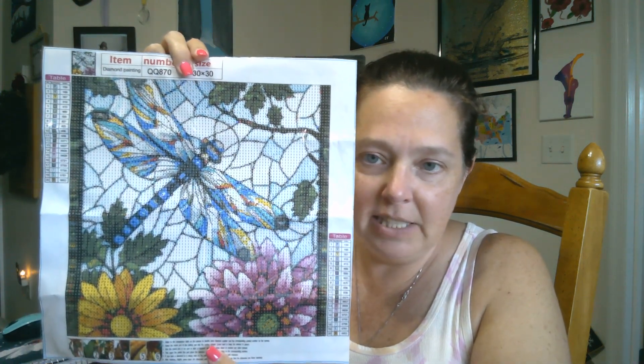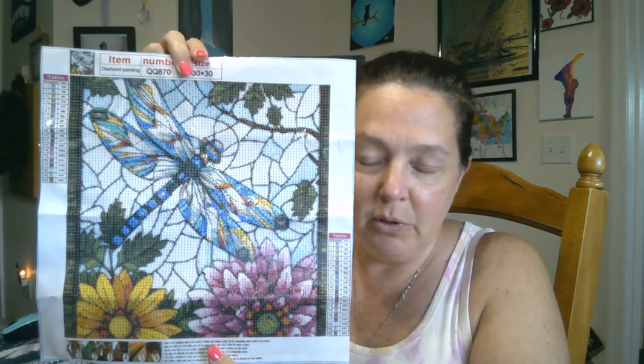My eyes have been itching like crazy, it's driving me nuts. I guess it's allergies, because if you listen to my voice, it likes to go in and out. And doing that doesn't help, as you can hear. Anyway, here's the first canvas — a beautiful stained glass dragonfly.